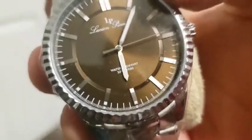Water resistance to 30 meters. Hmm, nice. And it's a quartz watch. Lucien Picard.